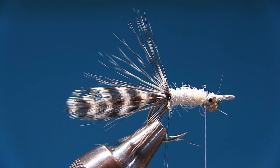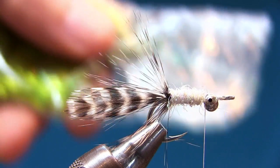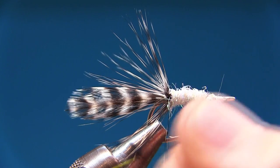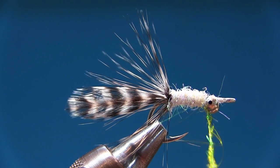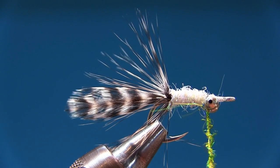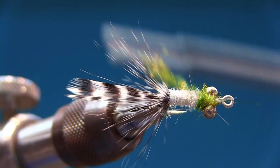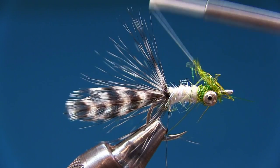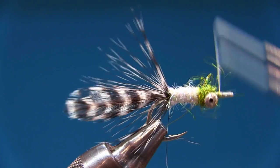Now dub the front of the fly using the Light Bright. The trick is to take very small amounts — maybe seven to ten fibers — because the fibers are long and a little goes a long way. Dub it on and the noodle will automatically stay very thin. Apply a couple of turns at the back, cross over to the front, go under, cross underneath, and finish at the front. Leave a couple of millimeters of space at the front because now we're going to switch to red thread.